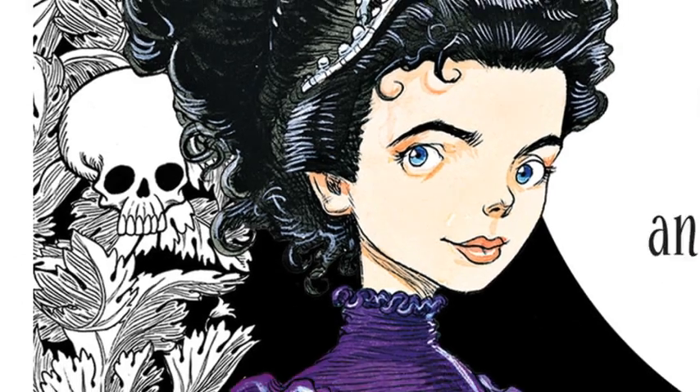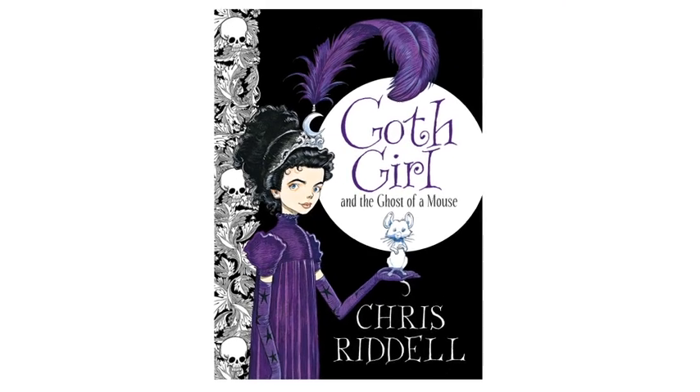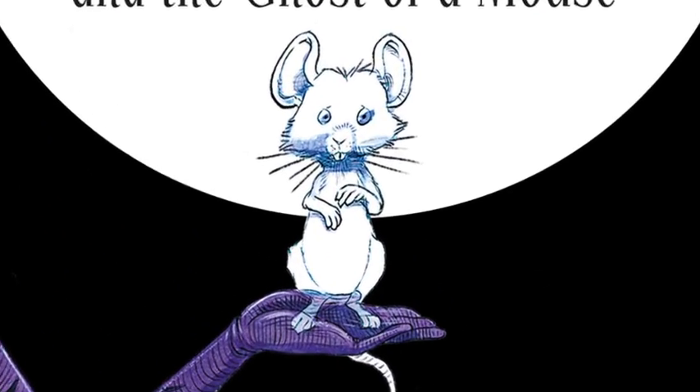Hello, I'm Chris Riddell. I'm the author of the Ottolene books, the Alienography books, and a new book called Goth Girl and the Ghost of a Mouse. And today I'm drawing the ghost of a mouse.